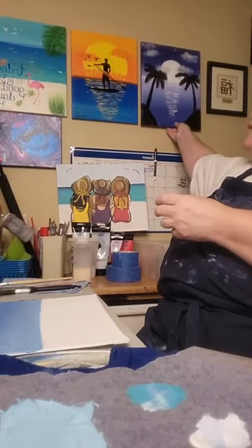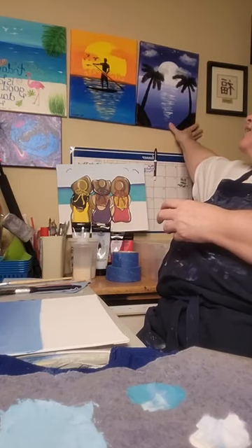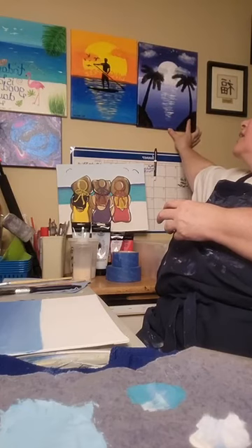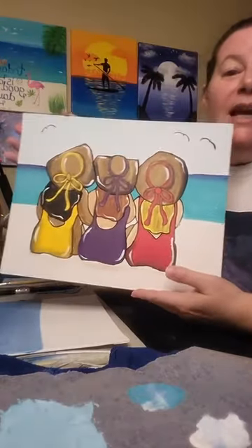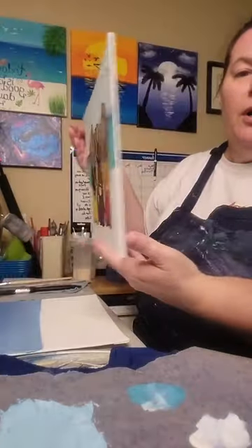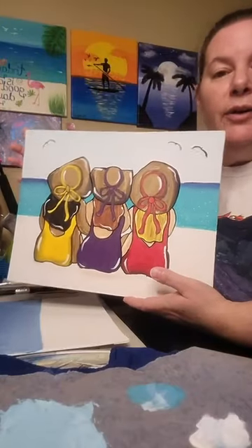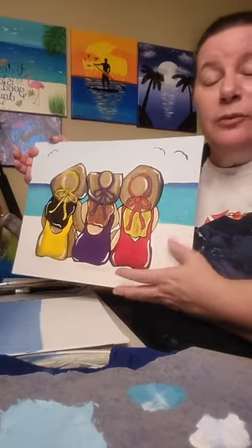And then this one is called Girl's Trip, for obvious reasons. This one I also did on canvas board for practice and for the online tutorial I created. This one did come with a tracer — let me show you the tracer right here.